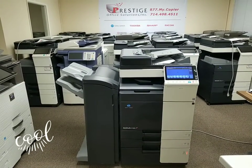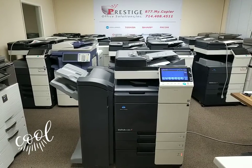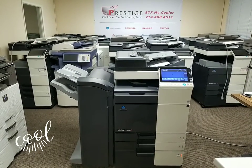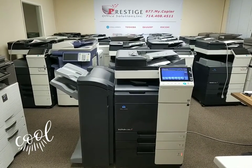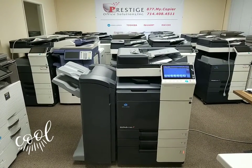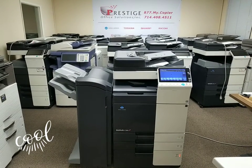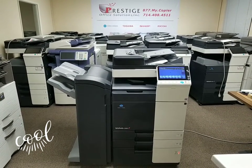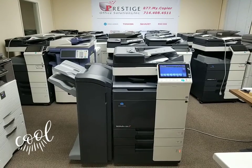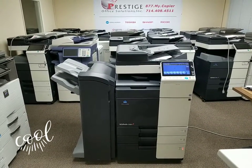Hey everyone, I got a beauty here in front of me. This is a Konica Minolta Bizhub C368 multifunction color copier printer and scanner. This machine just came in on a repo and you just wait to see the meter on this thing. I haven't seen one come in this low and the chances of another one coming in this low is slim to none. I'll get to that in just a second but first off let me tell you a little about this machine.